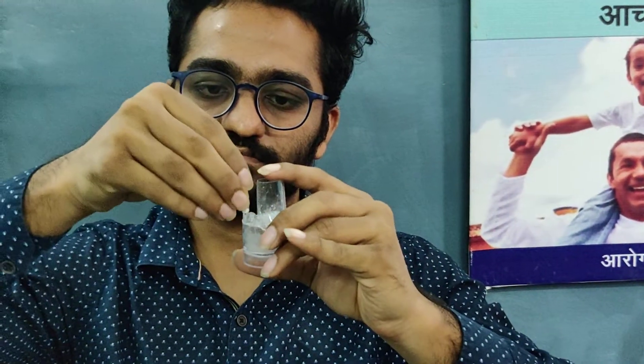Step 4: Dry Powder Inhaler. In the right hand there is a rota capsule and in the left hand there is a rota inhaler. Now put the capsule transparent side into the rota inhaler.